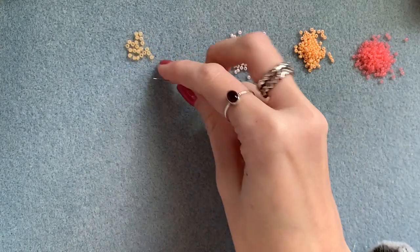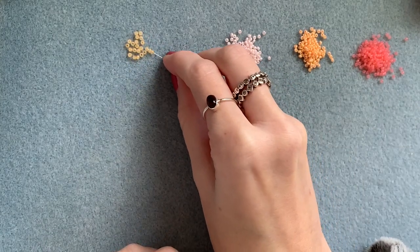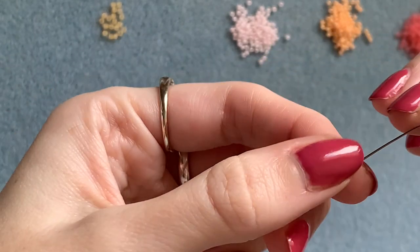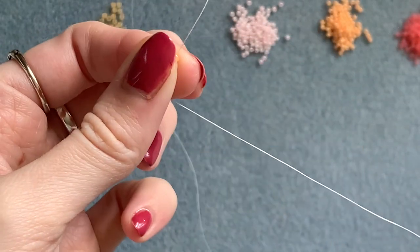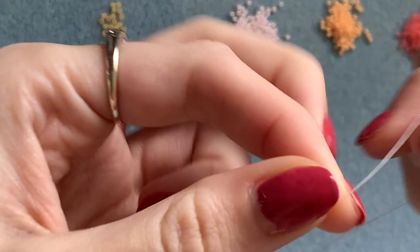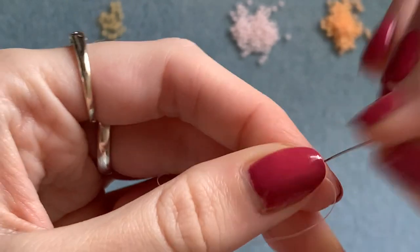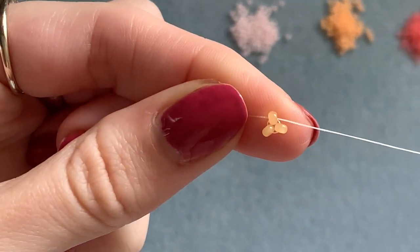Thread your needle. Starting with the center color, pick up three of those and slide them down onto your thread leaving just a few inches on the end to sew in at the end. Then sew up through the first one to bring them together.